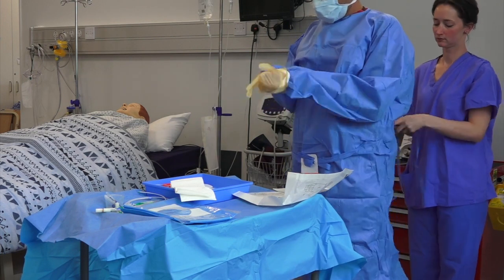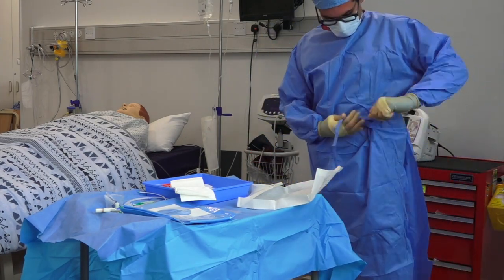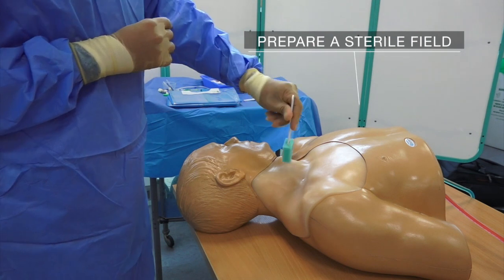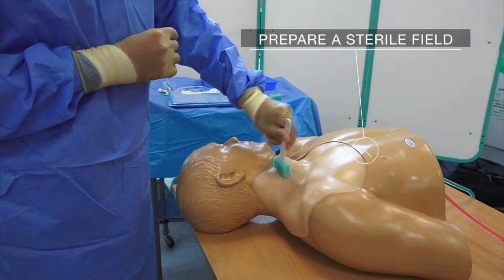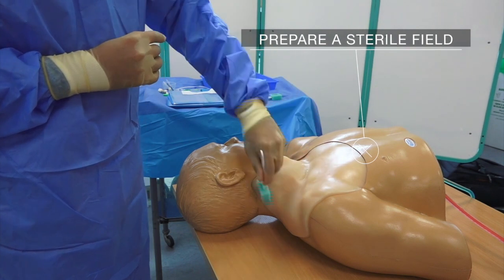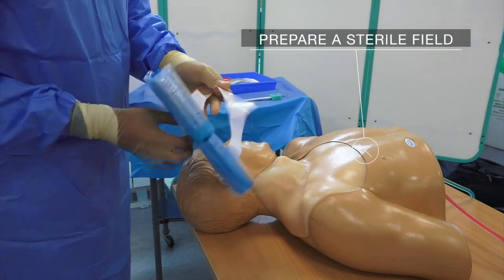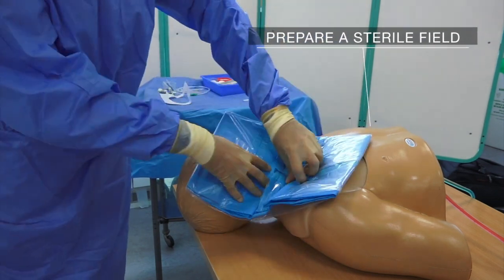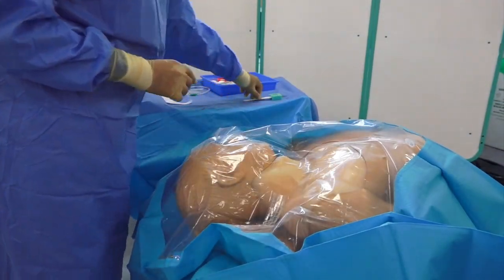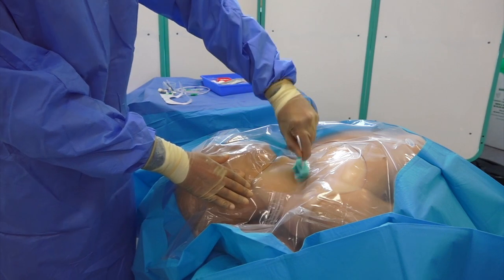Have an assistant to help you tie your gown and put on sterile gloves aseptically. Position yourself at the head of the bed. Prepare a sterile field starting by sterilizing the neck with chlorhexidine swabs rubbing in a rotational outwards pattern. Apply a sterile drape to the neck, making sure not to lose orientation of the drape. Repeat the process of sterilization with a chlorhexidine swab.